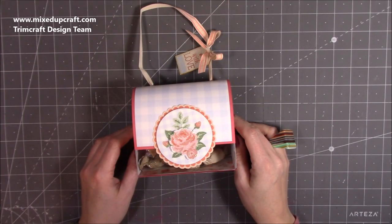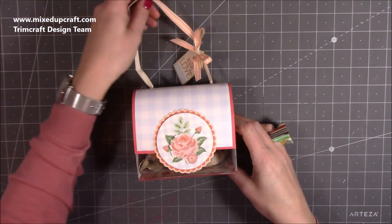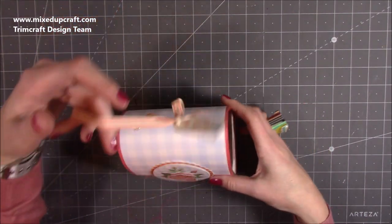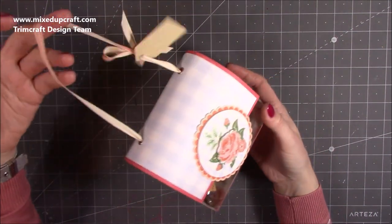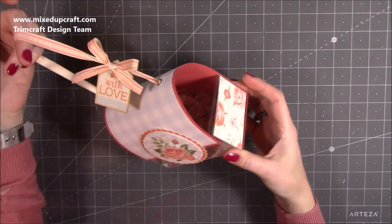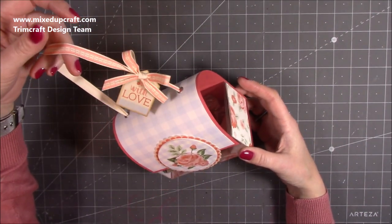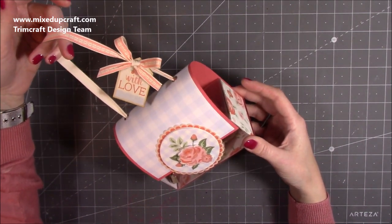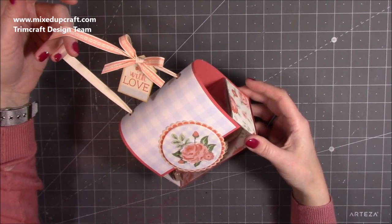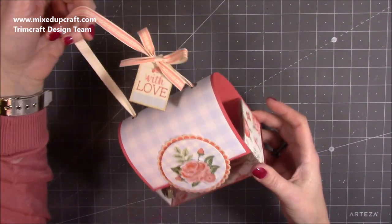Hi everybody, it's Sam at Mixed Up Craft. Thank you for watching my tutorial today. I've got another Mother's Day themed project — this very sweet domed or arched flip lid gift box, or acetate arched gift box. I completely made it up as I was going along; what I had intended to do changed throughout the tutorial, which you're going to see shortly. This is what I ended up with and I adore it — I think it's absolutely stunning.